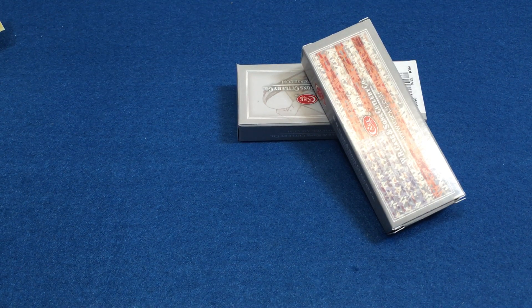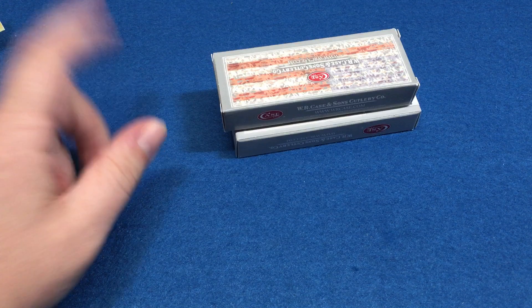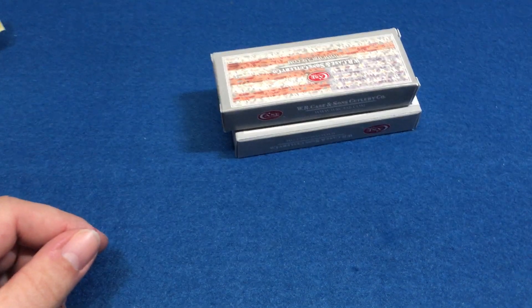What's up everybody, it's me James again and I am back with another video. I forgot to make a video for like two or three weeks and I am sorry, I've been really busy. But I want to show you some Case knives today, but real quick I'm going to talk about some updates first.